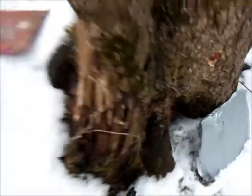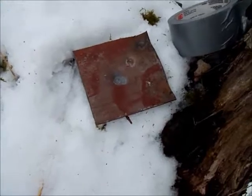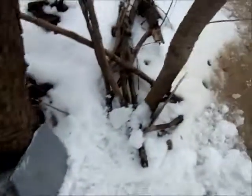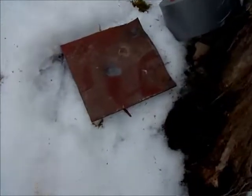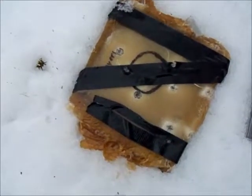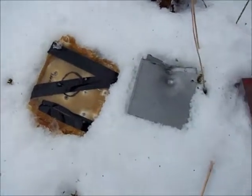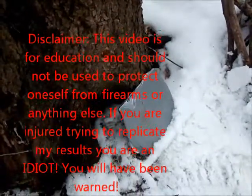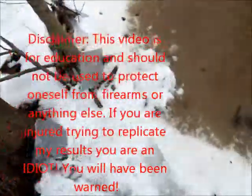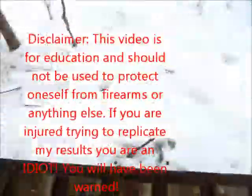I previously shot a 12-gauge piece of landscape steel with my nine millimeter Remington UMC ball ammo. Now I'm testing three layers of that same steel together. I'll test the single sheet first, then the three sheets with two layers of woven roving between each sheet. I'll step back to about six yards on this bridge and shoot it with an M9 with Remington ball ammo.